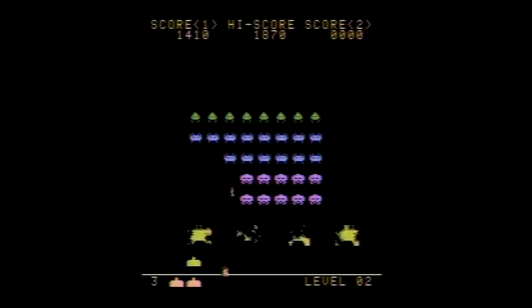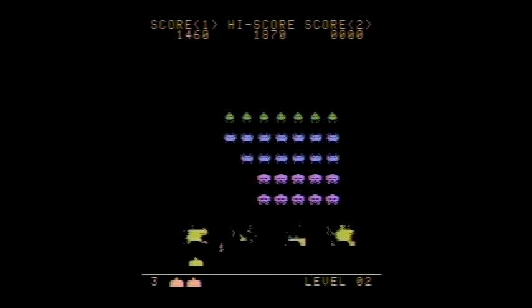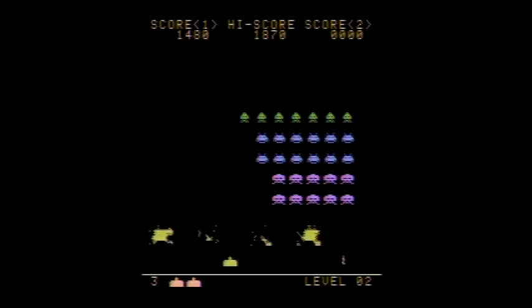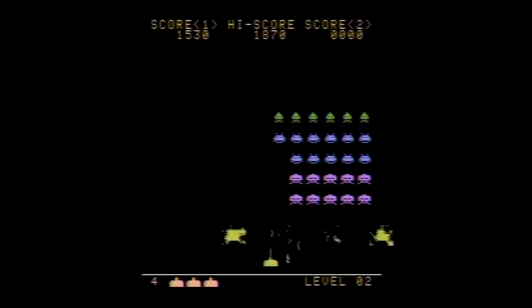The sound effects on the original arcade machine were generated using analog circuits, and would be impossible to emulate on the 7800. But nonetheless, the sound effects here are very well done. They're rich and full, and do at least give the same feel as the arcade.